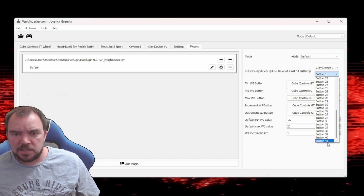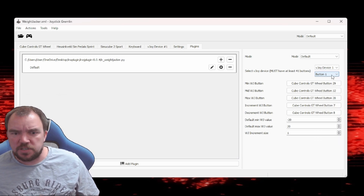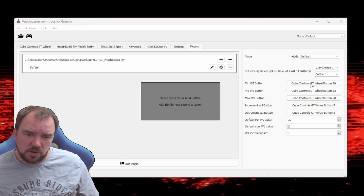With the plugin added, click the gear icon to configure it. Make sure the correct vJoy device is selected and all 41 buttons appear in the drop down. Then assign your buttons as follows.